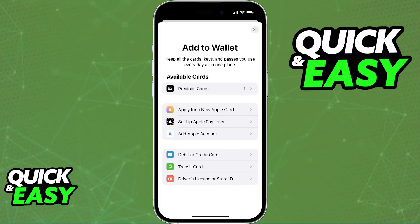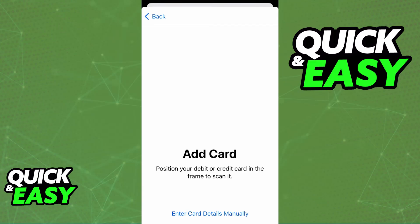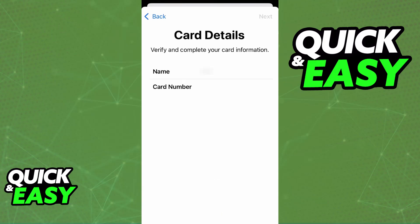You will also notice that you can add multiple different cards such as loyalty cards, transit cards and so on, but I'm going to be focusing on payment cards in this video. When you tap credit or debit card you will either get the option to scan your physical card to automatically fill out the details or enter the card details manually. Either way you just have to make sure that you enter the card holder's name, the number, the expiration date and the security code.